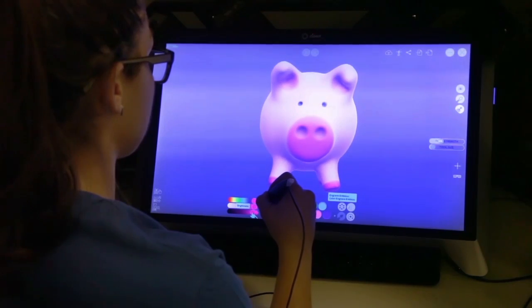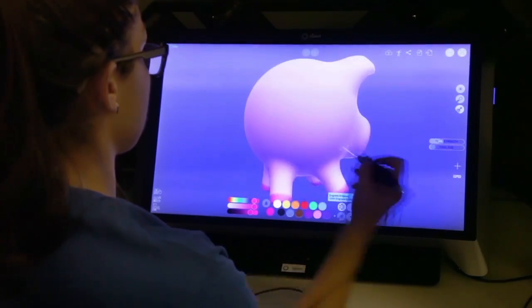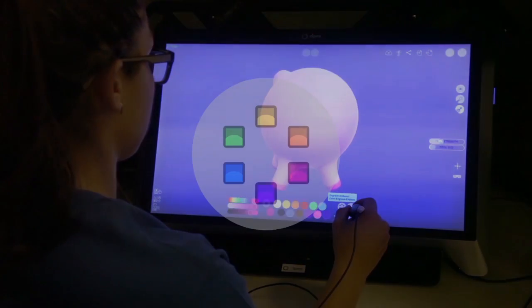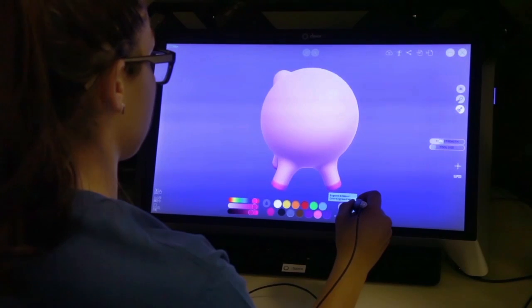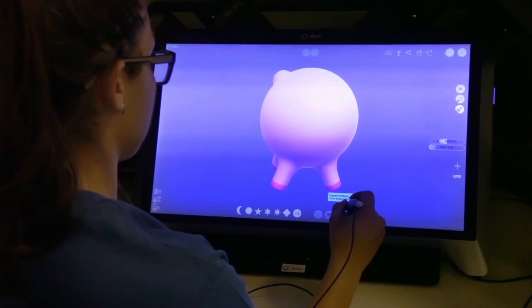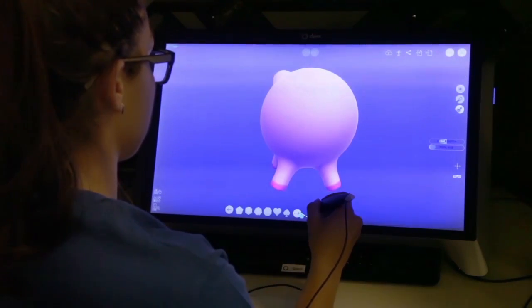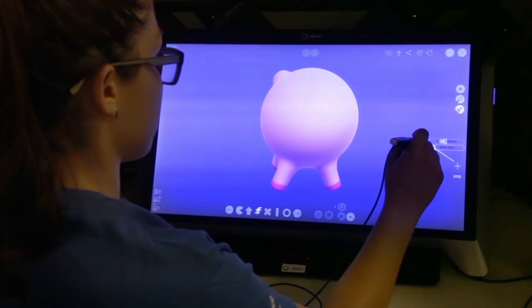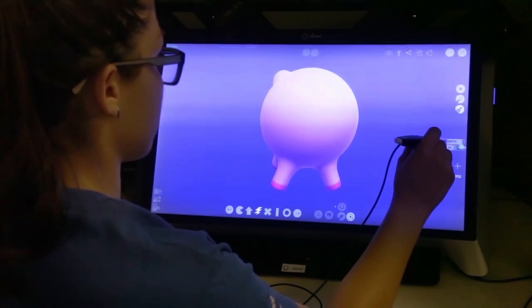Now let's make a custom color for the pig's tail. Rotate the model around so you can see the back end of the pig. Switch over to the emboss tool and make sure you have color turned on. Go ahead and pick a fun shape — for this demo I will be using a lightning bolt. Adjust your brush size and intensity, and stamp it on the back.